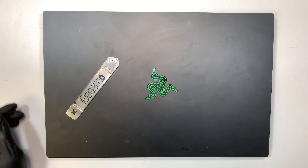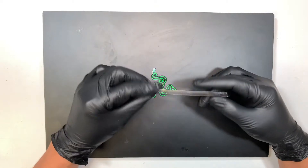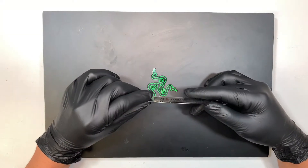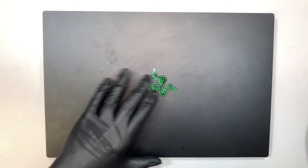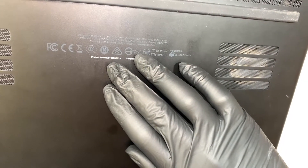Hi, welcome, Simon here and hope you're doing well. In this video I'll be doing a screen replacement on a Razer Blade 15. The model is RZ09-0270.